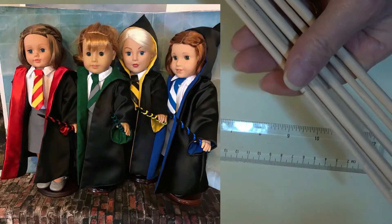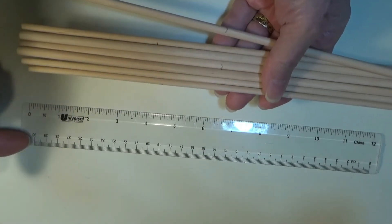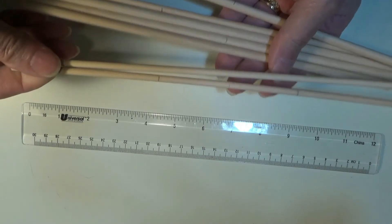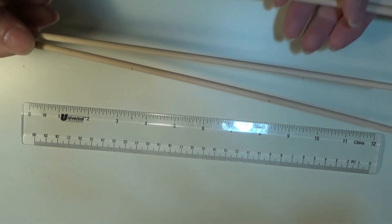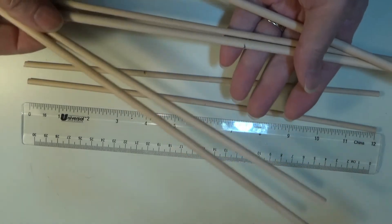She sells them with magic wands. These are 12 inches long, 30 centimeters, and of two sizes. I'm going to cut the smaller ones into three, and the larger ones into two.